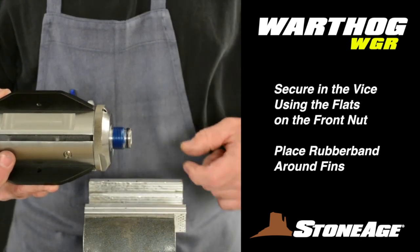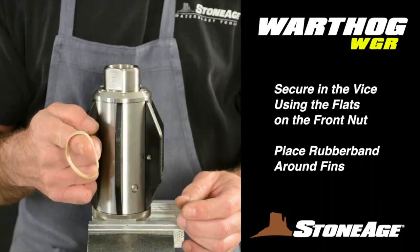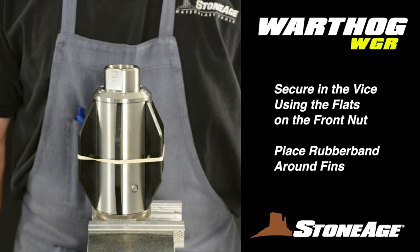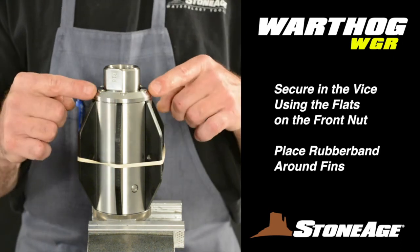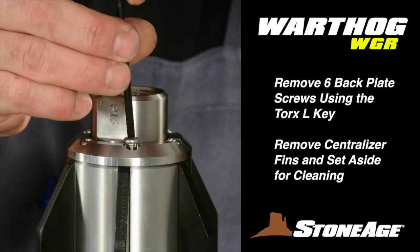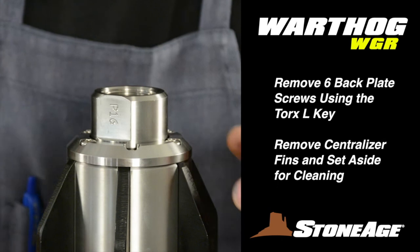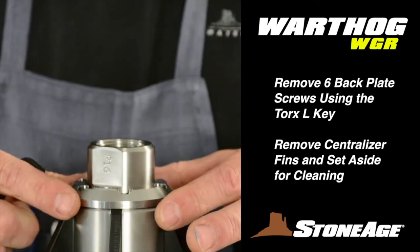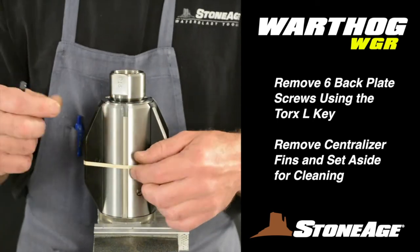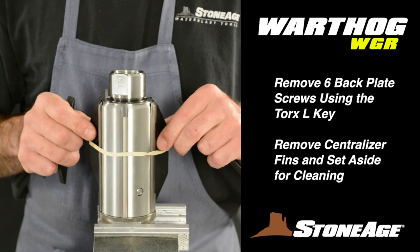Place the body back in the vise using the flats on the front nut to secure. Take a rubber band and stretch it around the centralizing fins — this keeps the fins from falling out during the next step. Loosen the six screws holding the back plate on with your Torx L key wrench. With the six screws removed, the back plate will pop off. Now remove the six centralizing fins and set those parts aside for cleaning.